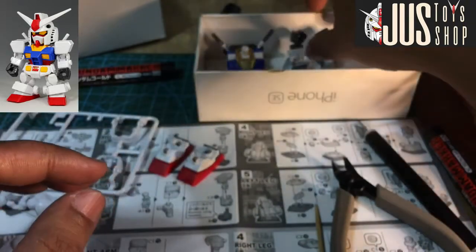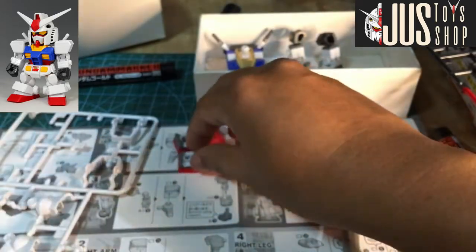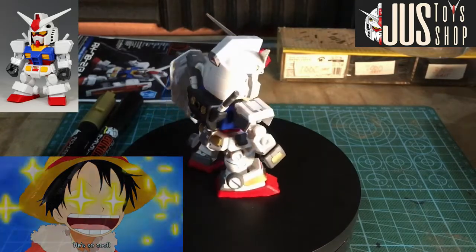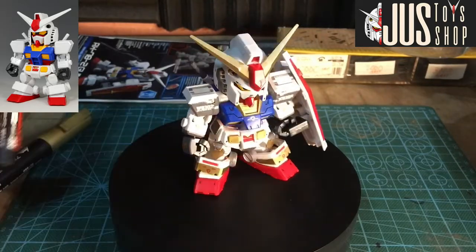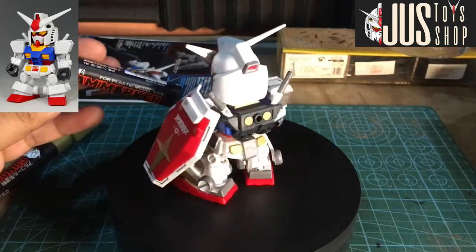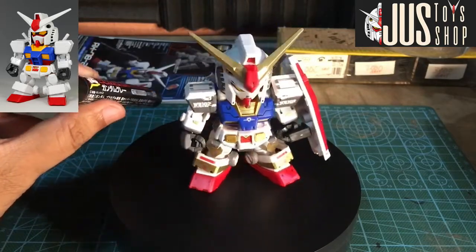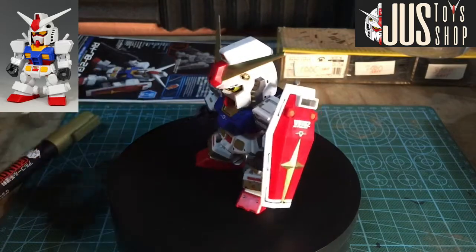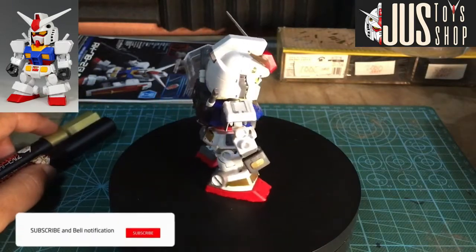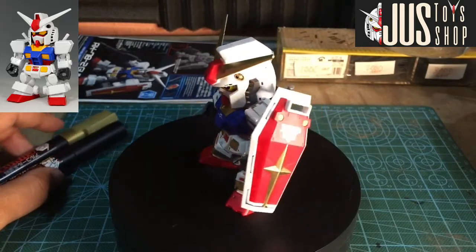Ayan yung currently na ginagawa ko guys. Kapag tapos na — nagamit na natin ang GM04 at GM12 markers, yung Gundam markers. Iyan lang kasi talaga ang English na mababasa mo as brand. Sa Shopee ang pangalan nito ay Creos. So gold at gray. Masaya naman ako dahil achieve yung gusto ko makuha nung binali ko yung marker.